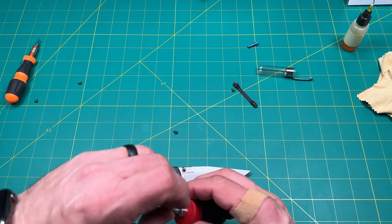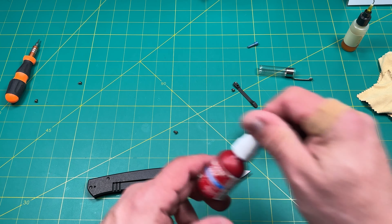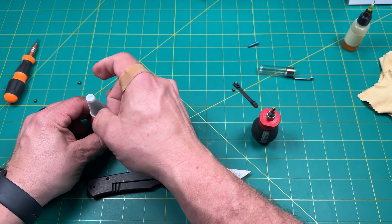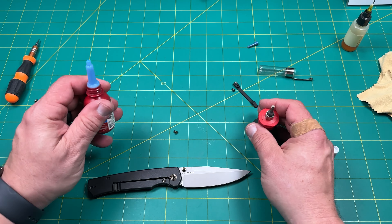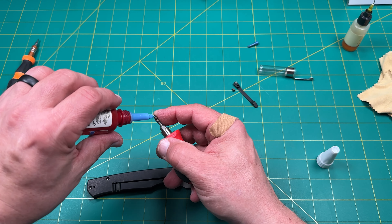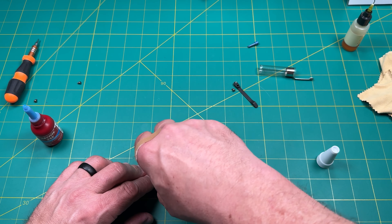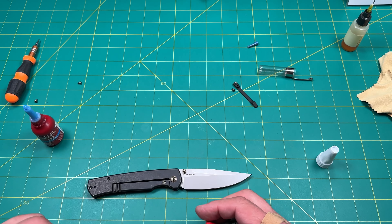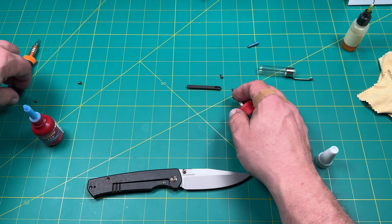Now we're just going to bring all the pieces back together. One thing I do try to do is use a little bit of Loctite — use 242. I tap it so it doesn't pour out because sometimes it does. So we'll tighten that up in a second.